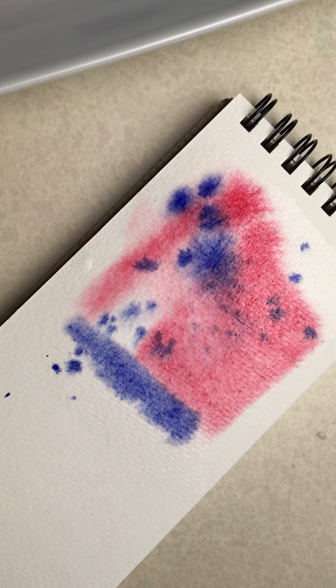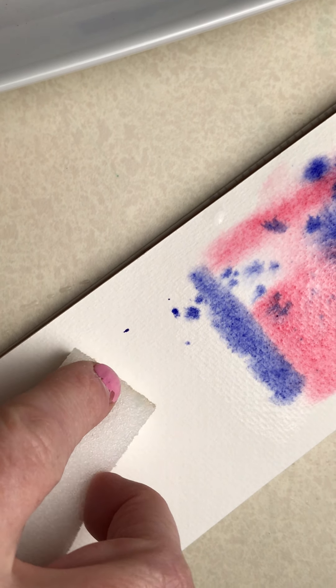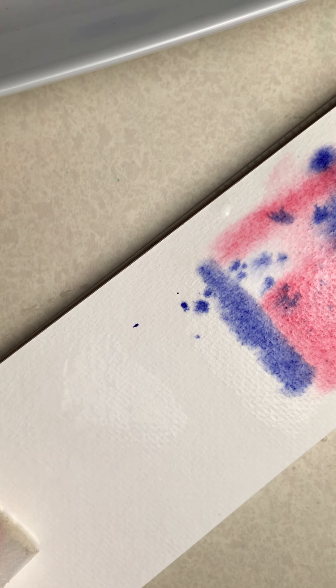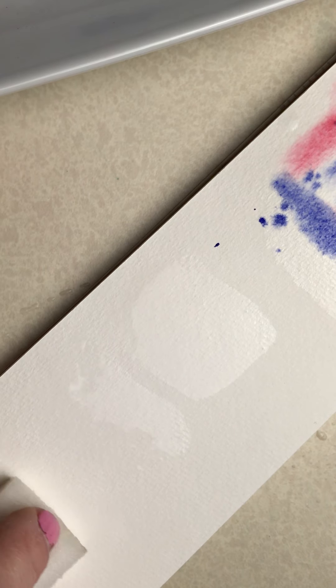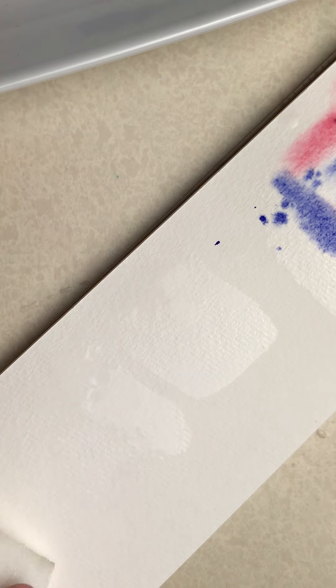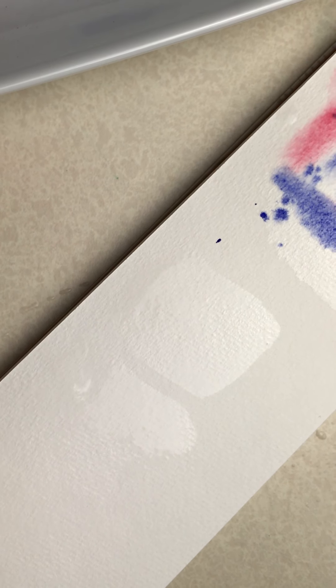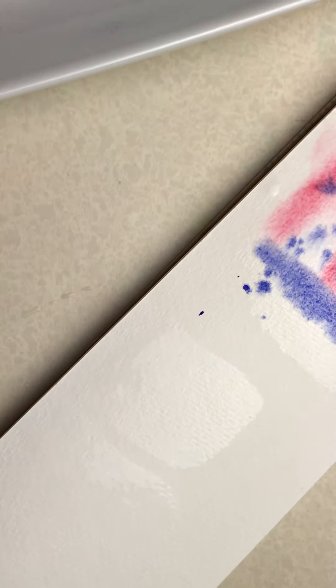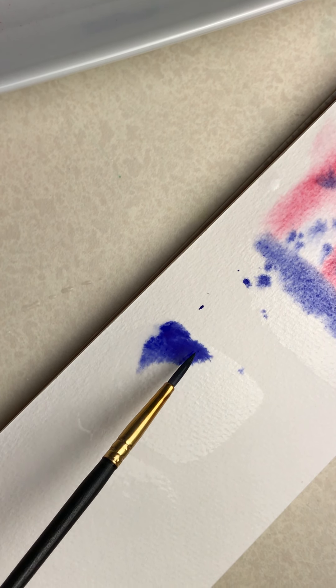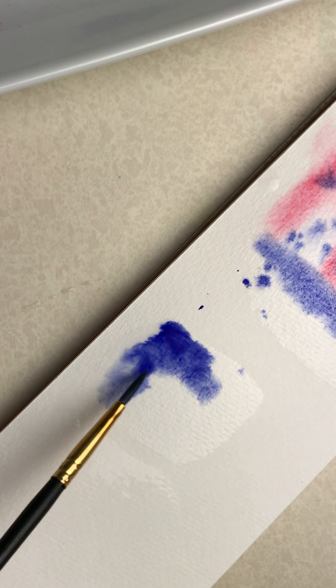Let me clean this brush — I'm going to do some funky little squares down here. I'm actually putting down a little more water this time because I want that excess water to pool up on the side. I've got my excess water here — I just did three little notches.